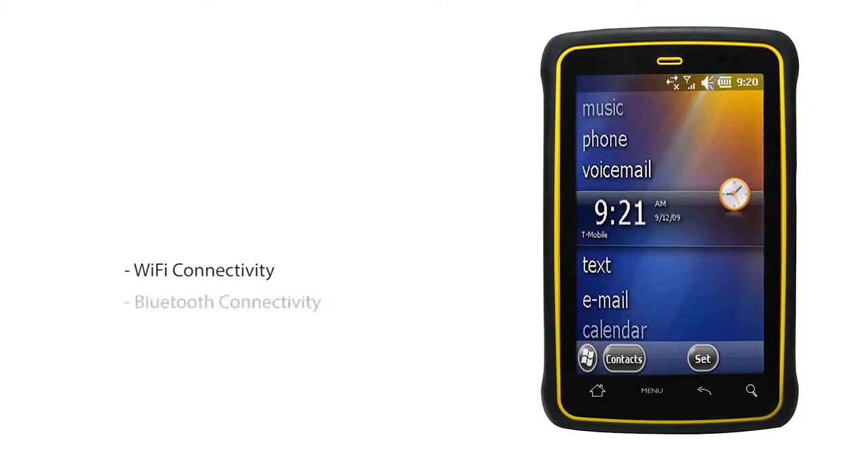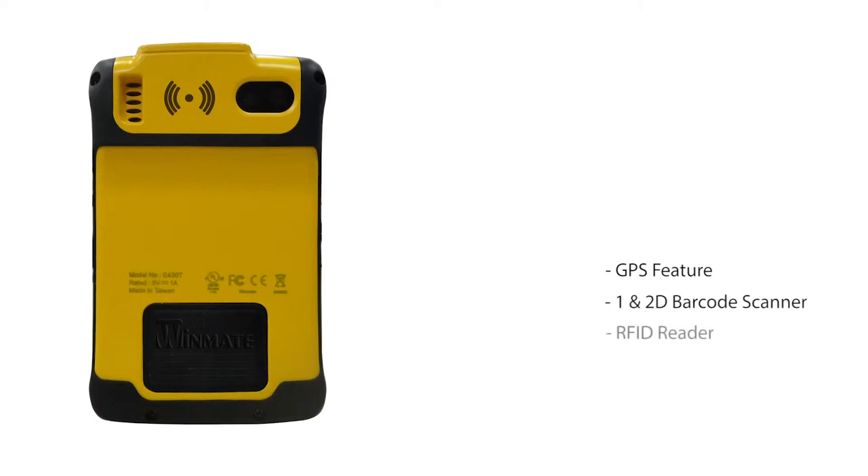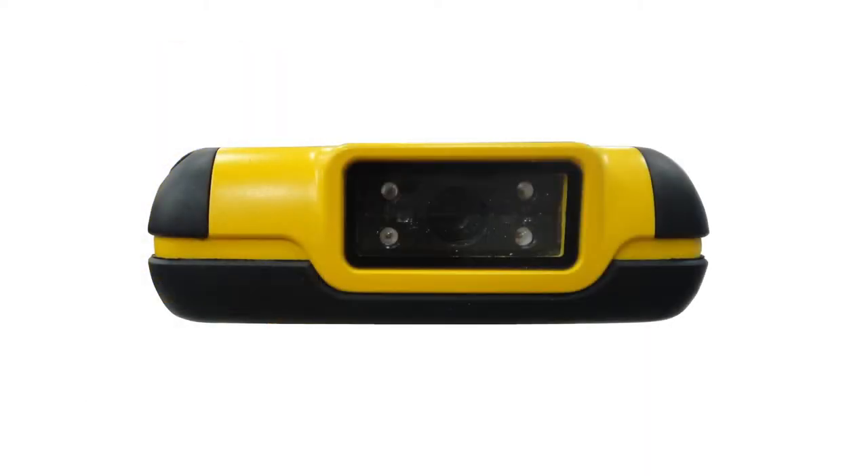Connectivity to the unit is via Wi-Fi, Bluetooth, or optional 3G, and there's also a GPS feature. Other options include 1D and 2D barcode scanners and an RFID reader.